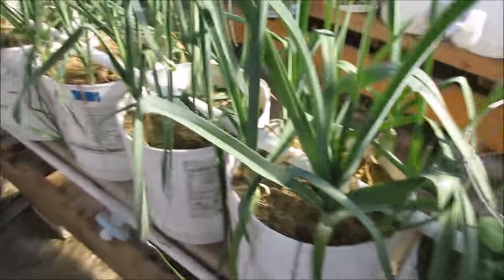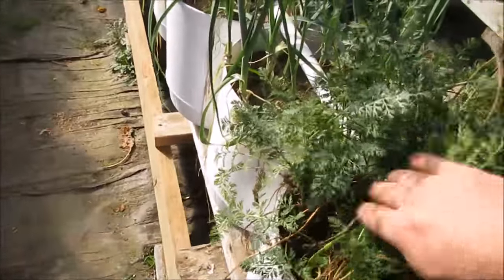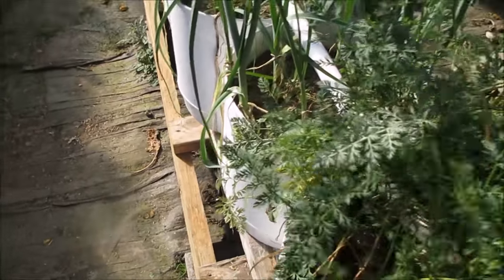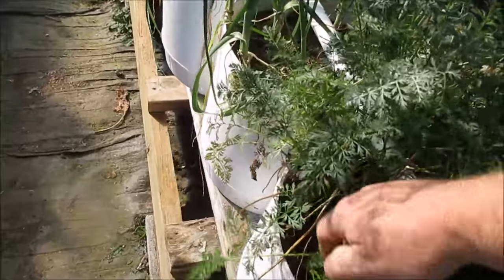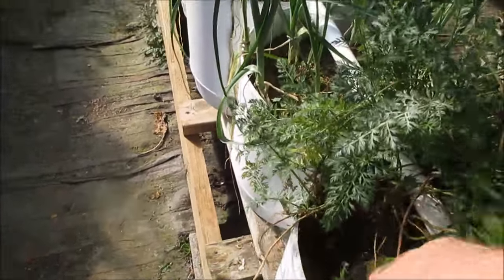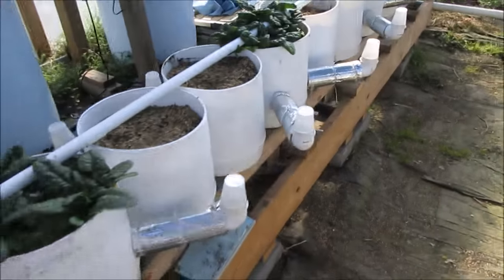Some more mature leeks here in the next couple pots, and a little less mature leeks after that. These are the pull-and-come-back carrots - I cut the tops off them a good bit and the tops are coming back. It'll be great to pull some of these carrots and bring them in as we need them. That's what's going on with the carrots.